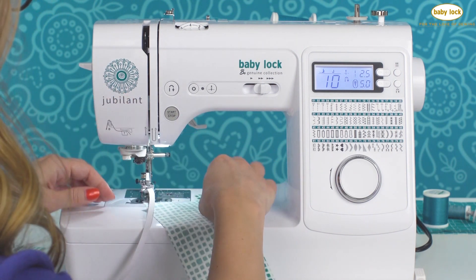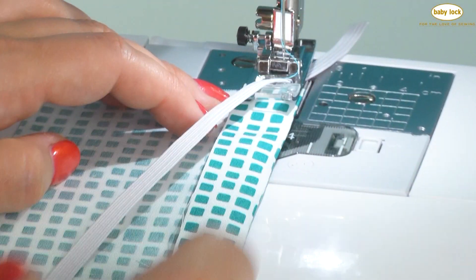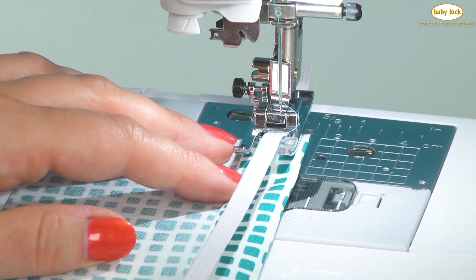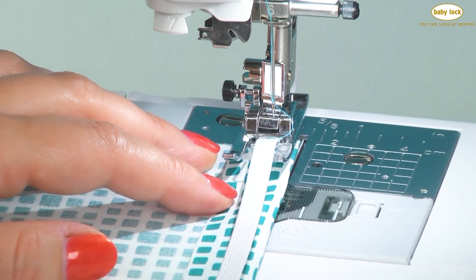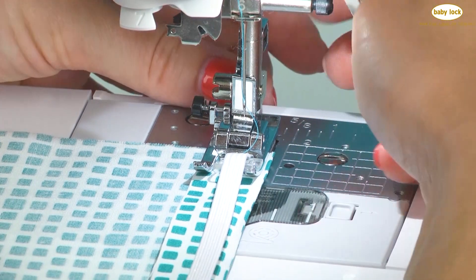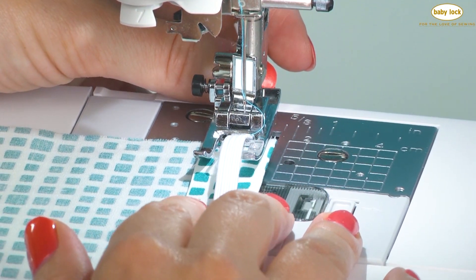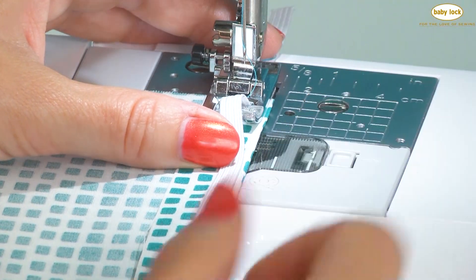Now I've got my fabric here and I've turned under a hem and I've got it facing wrong side up. That's because we want to sew our elastic onto the wrong side of the project. I'm going to run the folded edge of my fabric right along the edge of my J foot, just making sure when I lower the foot that my fabric is staying straight, my elastic is staying straight, and that it's all the way to the right side of the opening in the foot.